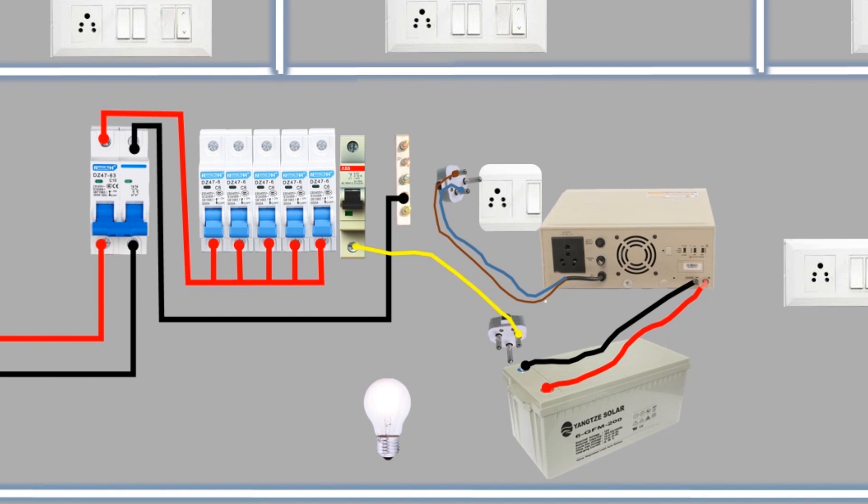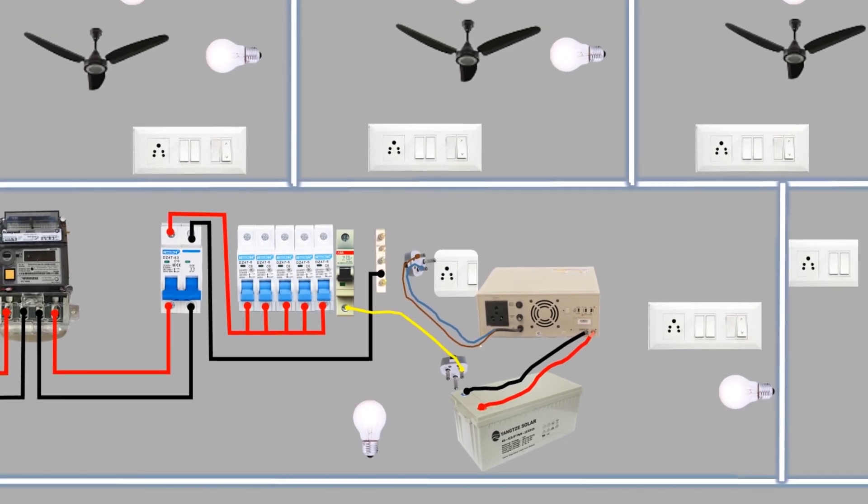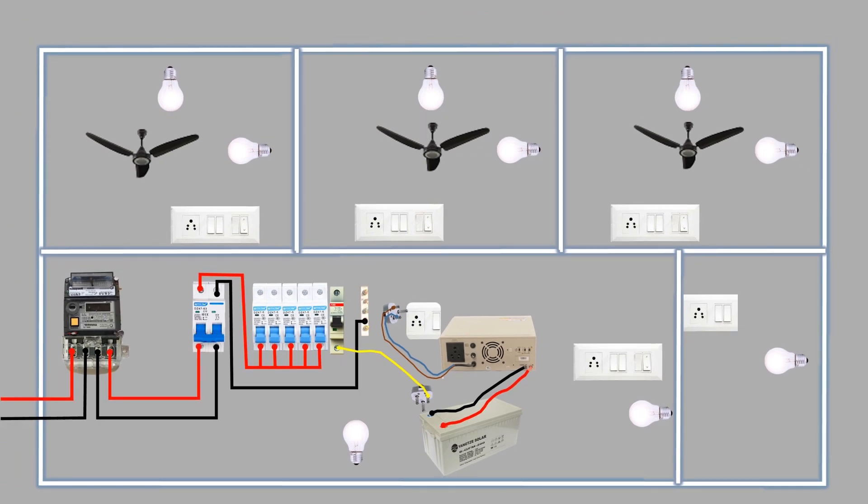Now let's move on to the switchboard connections. We will provide two types of power supply to all the switchboards: the main power supply and the inverter power supply. We decide that each room will have a ceiling fan and one light connected to the inverter supply, and one light and socket connected to the main supply. In the corridor, one light and socket will be controlled by the main power supply, while the other light will be connected to the inverter supply. In the kitchen, the socket will be controlled by the main power supply, and the light will be connected to the inverter supply.